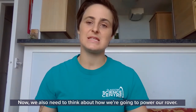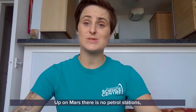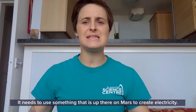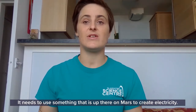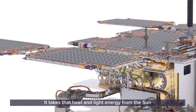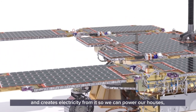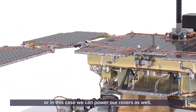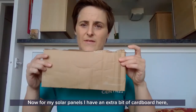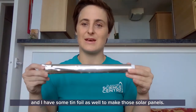We also need to think about how we're going to power our rover. Up on Mars there are no petrol stations, so our rover can't just get petrol whenever it runs out. It needs to use something that's up there on Mars to create electricity. We use the same technology here on Earth — solar panels. Solar panels take that heat and light energy from the Sun and create electricity, which can power our houses or, in this case, our rover. For my solar panels I have an extra bit of cardboard and some tin foil to make them.